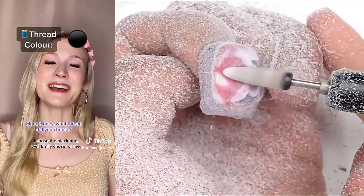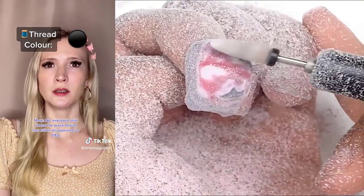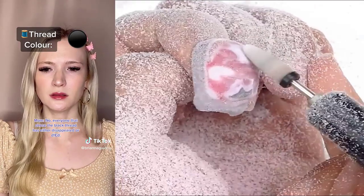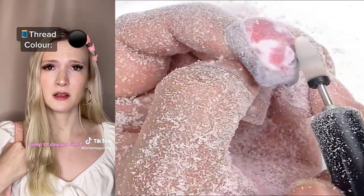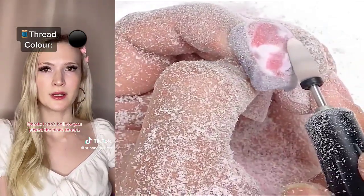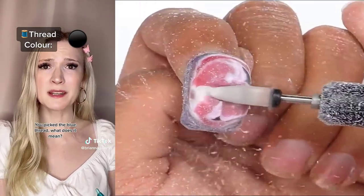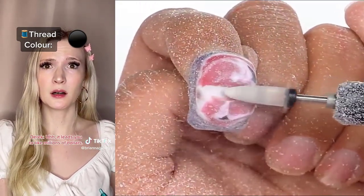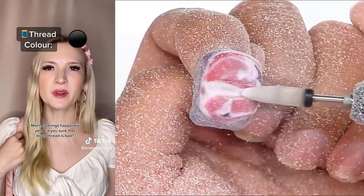Honey, what throne did you choose? I chose the black one. Well, Emily chose for me. No. Everyone that chose the black thread has either disappeared or died. Did you know? Know what? That everyone that picked the black thread went missing? Of course I didn't. I can't believe you picked the black thread. My friend Emily picked the blue thread. You picked the blue thread. What does it mean? It leads you to like millions of dollars. Mom, nothing's happened yet. Are you sure that the black thread is bad?